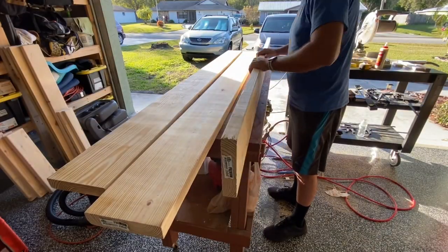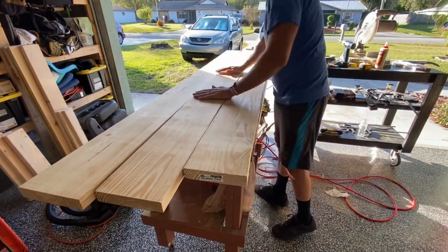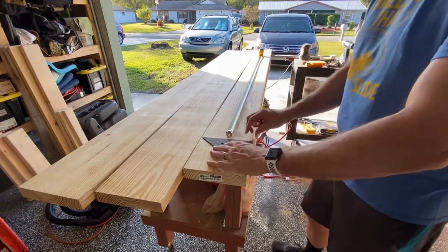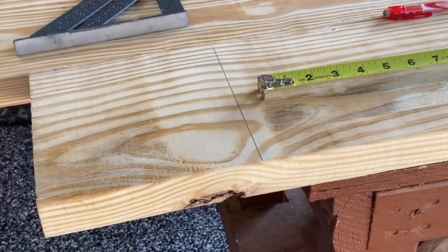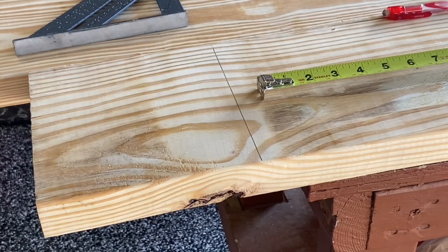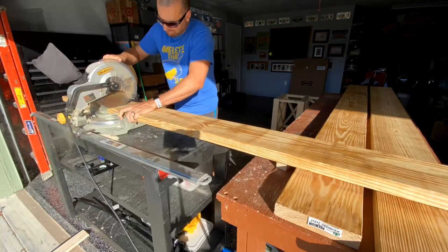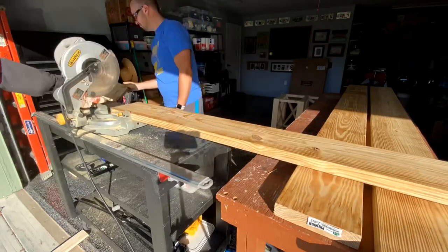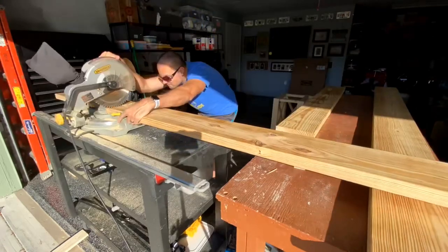I also like to line up my 2x8s for the top the same as the trim, with the nicest pieces in the front and the faces up. A cool tip: pick out the best five feet on any piece that you have — never feel obligated to cut from an end just because that's how you bought it. As you can see I've got a nasty knot on one end, so I simply mark it, cut it off, and then measure my five feet from there. Once your 2x8s are marked you can cut them to length — in my case 60 inches. I'm having to flip my boards over to make the full cut since I only have a 10 inch miter saw, which won't go all the way through a 2x8.